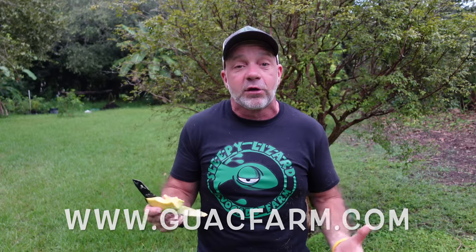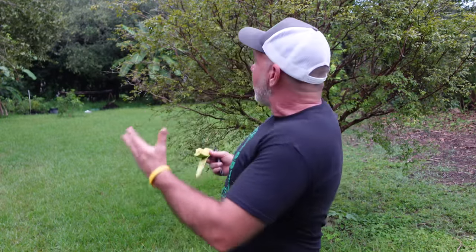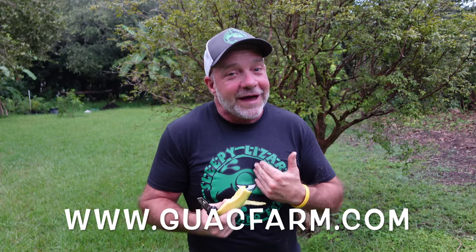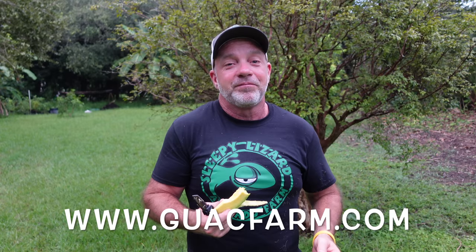If you'd like to sample these delicious choquette avocados, you can get yourself a box at guacfarm.com — G-U-A-C-F-A-R-M dot com. At guacfarm.com we sell all kinds of tropical fruit when it's in season. Our biggest seller of course is our avocados — we've got about 20 different varieties. We also sell shirts and hats. Right now we are in our prime avocado season and I'm shipping lots of avocados all around the United States. Now as you can see it's getting dark — I had to do a rare evening video because it rained all day — so go to guacfarm.com and I will see you on the next video.